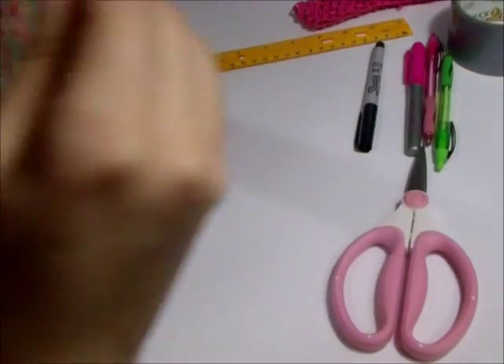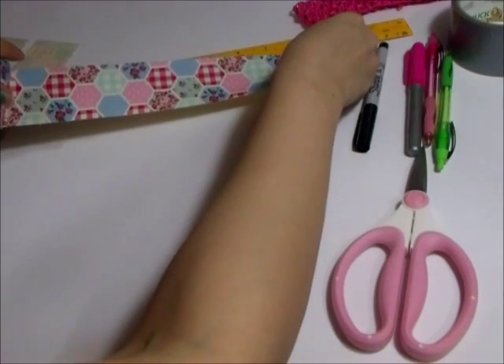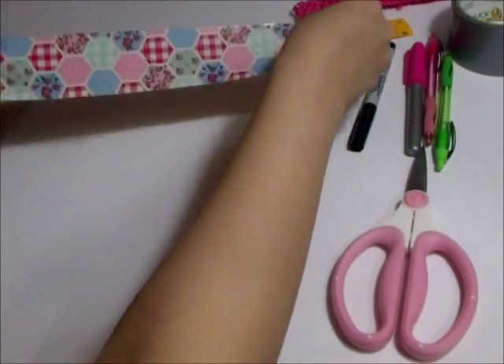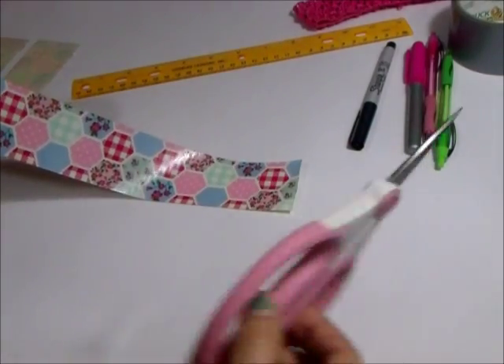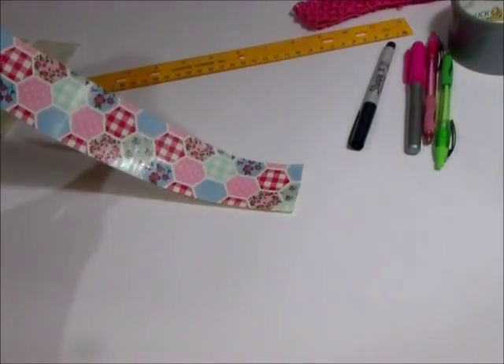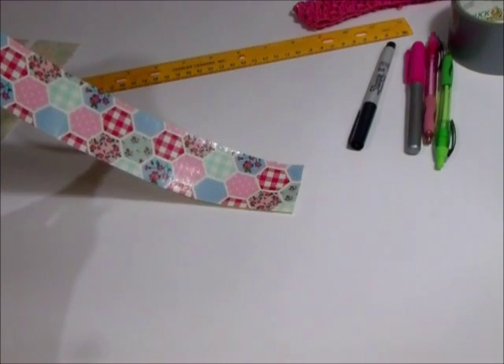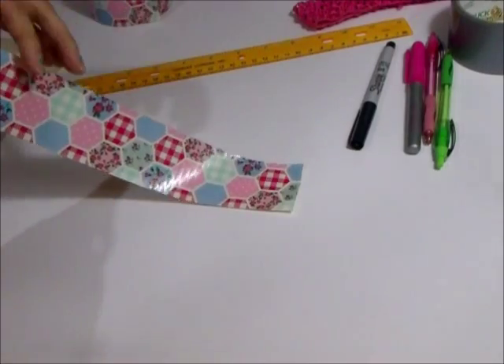I started out by pulling off strips to make the pouch with, about eight and a half to nine inches long. You don't have to make them that long — if you have a normal size planner that's not a full binder like mine, you can make them five or six inches long, whatever you prefer, so it's not so huge. This is my first time making it right here on camera so I'm kind of winging it.